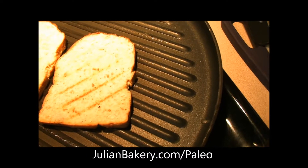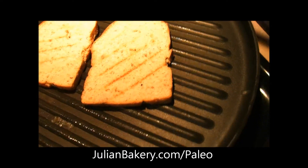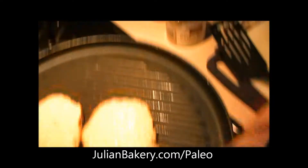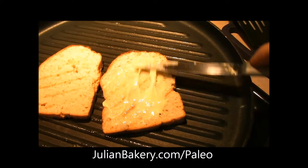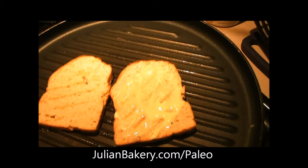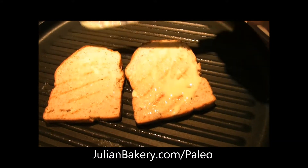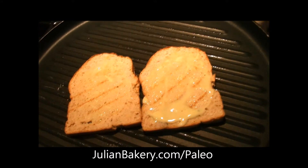Good morning paleo peeps, this is Dan from Primal for Life and I'm making a grilled cheese today. I'm putting on some of my paleo mayo that we made, and I just previously toasted my paleo bread — the coconut flavor — just a little bit to defrost it, because I keep it in the freezer, which lasts up to three months.